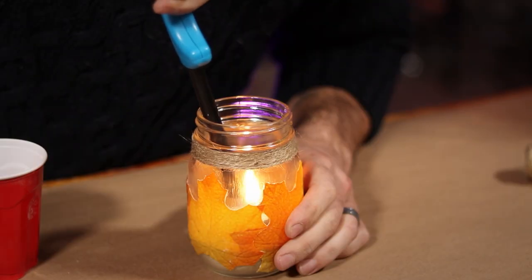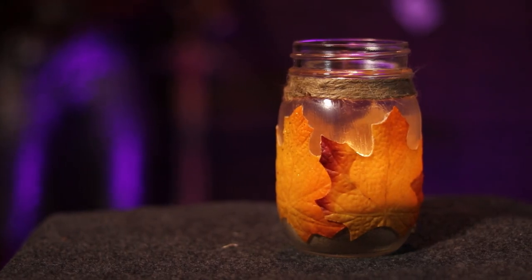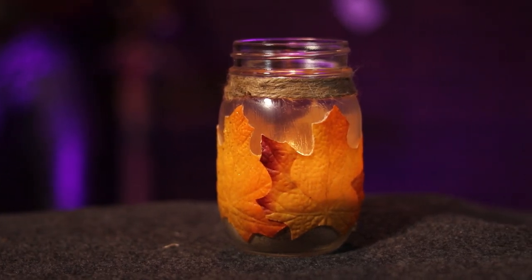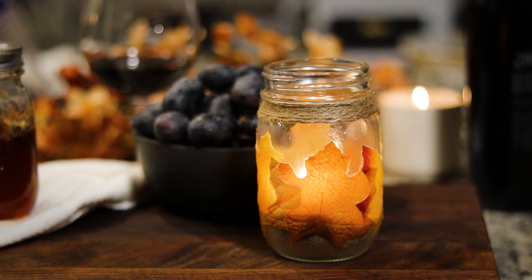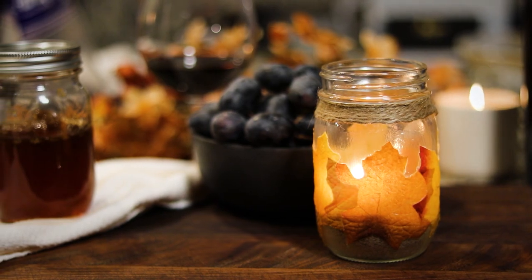And there you have it — a festive decoration to help celebrate the season. I hope you liked this project. If you did, please make sure to like and subscribe so you know when I release new content. In the meantime, keep leveling up, you.